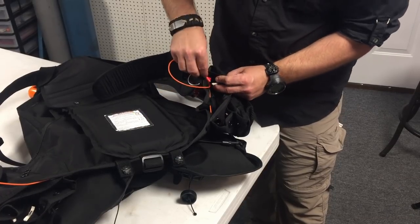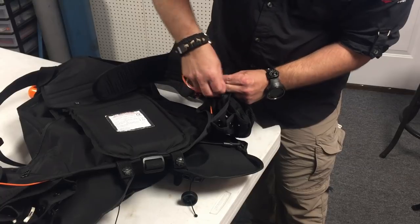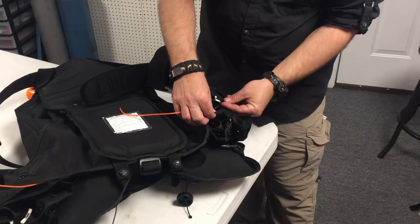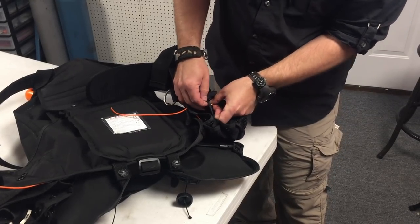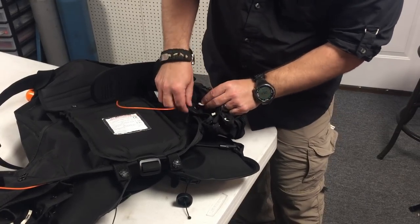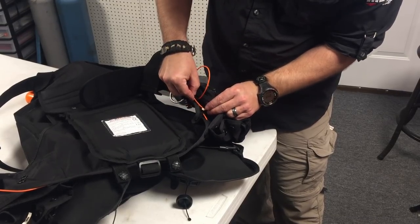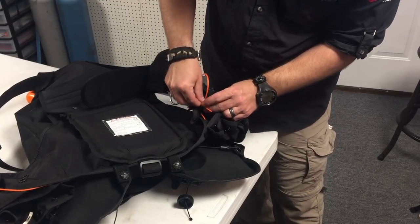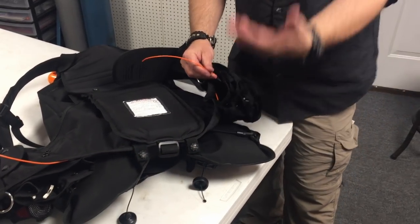Here's Method 1: take that little string and, as you accordion the pockets together, pull the string through each grommet — through the first grommet, through the next grommet, through the last grommet — and then take your little ripcord and pull it through. It's a real simple process, not difficult at all. You can go all the way around doing the same thing.